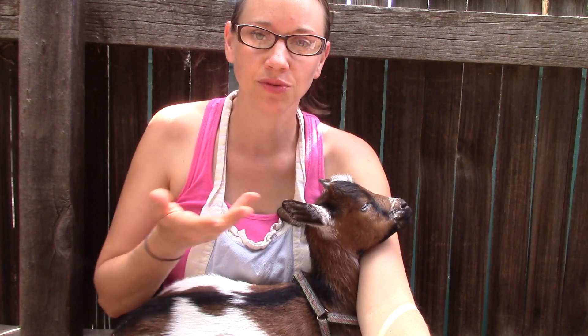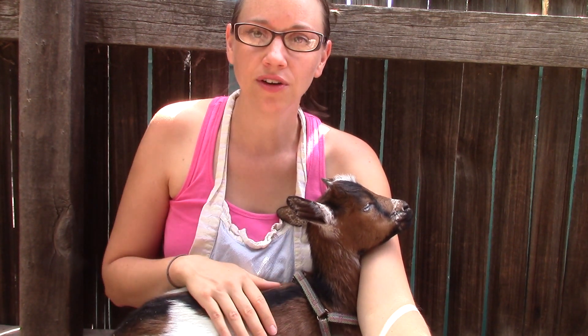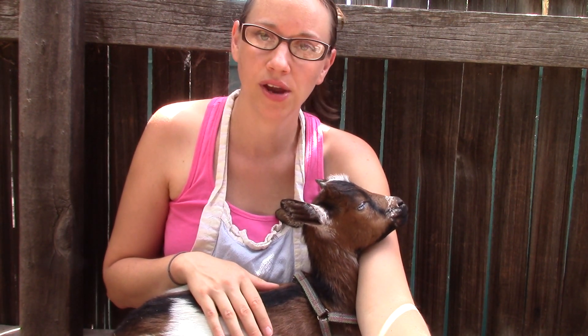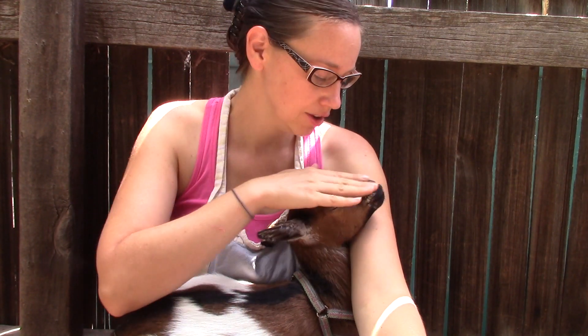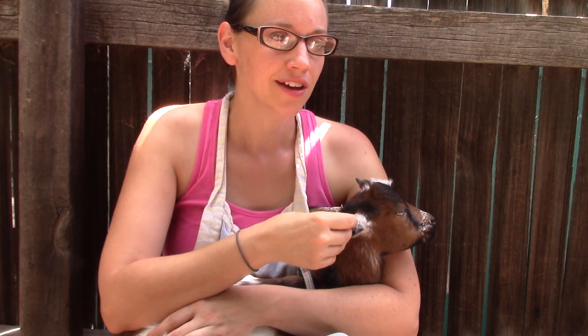Even though it didn't cost us a single thing since we already own Chamomile, it was actually good for her too. If we ever wanted to make her into more of a petting zoo style goat, she'd be a great choice because she's so friendly. She sat nicely on my lap. I ended up holding her for 10 or 15 minutes while people came over to talk, and she stayed still the whole time — didn't whine, didn't get upset. Everybody who wanted to came over and pet her with no problems whatsoever.